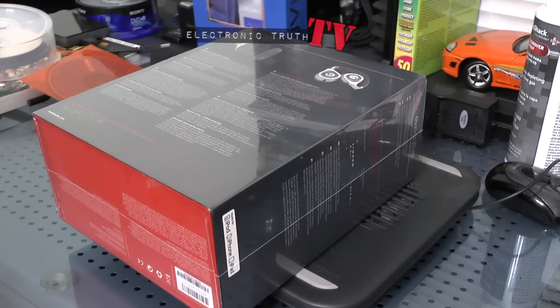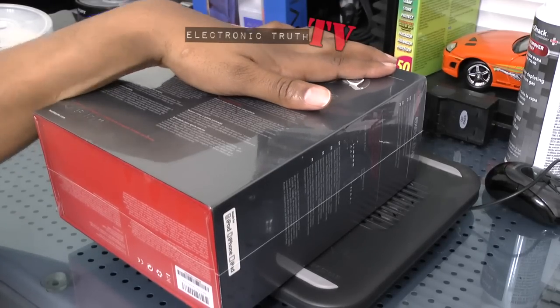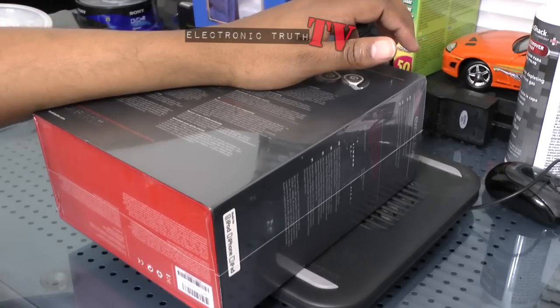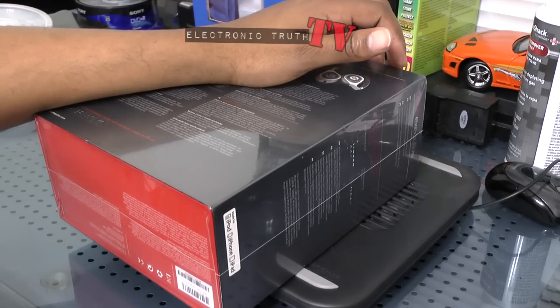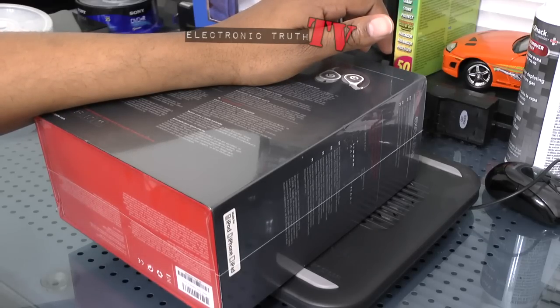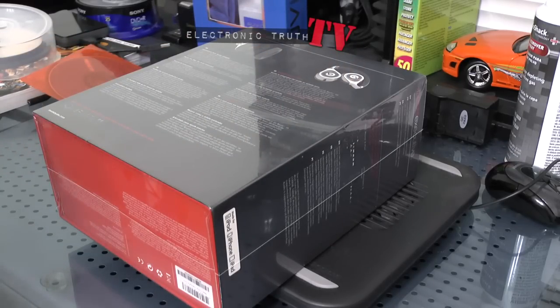I just did the unboxing of the Beats Wireless — I actually had them for a little over 24 hours and decided to return them immediately. I will tell you why in my brief review. The reason I decided to return those headphones was because it was just too much bass for me, and I know you're saying 'too much bass?'